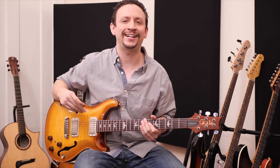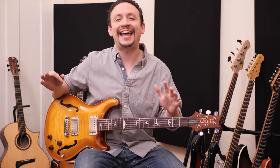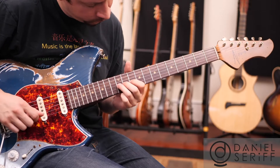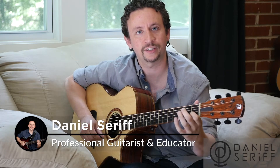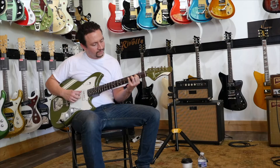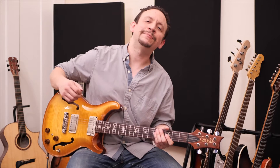In this video I'm going to show you how to break out of the pentatonic boxes and show you how to play the minor pentatonic scale across the entire fretboard in any key, and it's only going to take a couple of steps, so stay tuned.